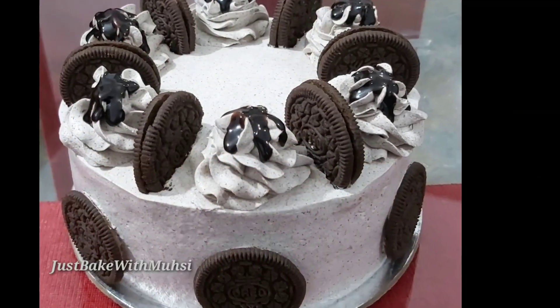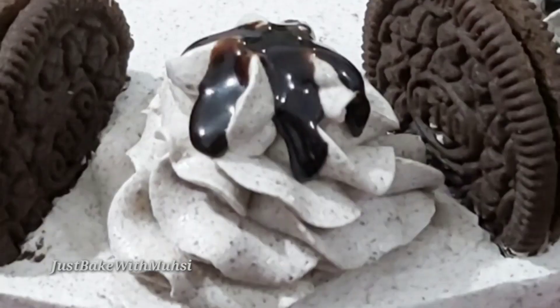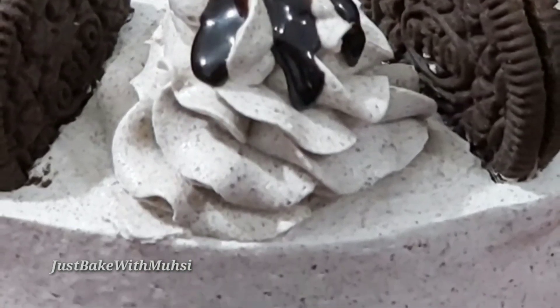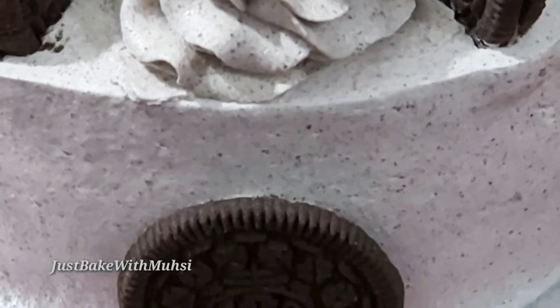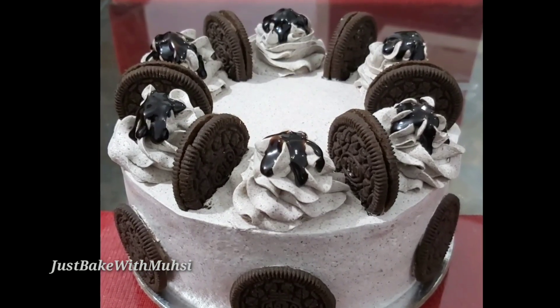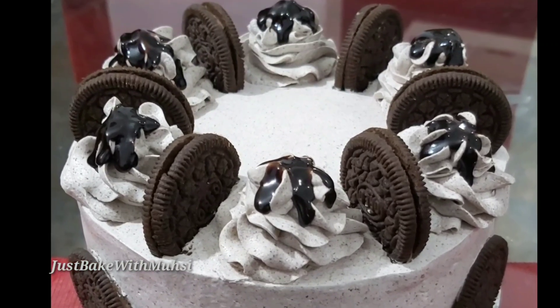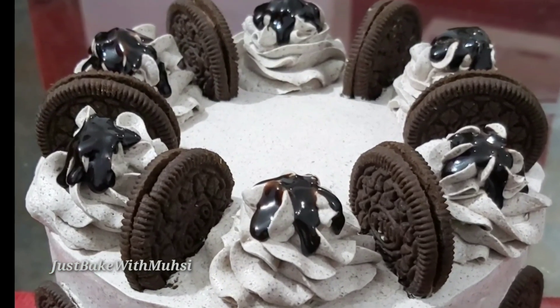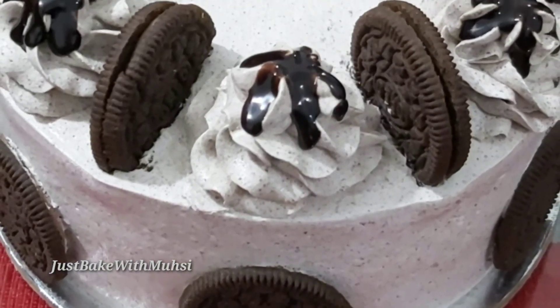I am going to share the recipe of Oreo cake and add a few ingredients to the cake. If you want to subscribe to this channel, you can click all the options. If you like this video, please click on the notification button.